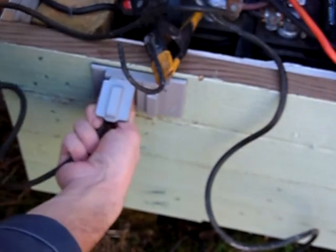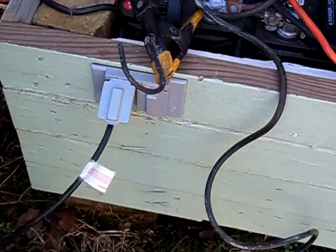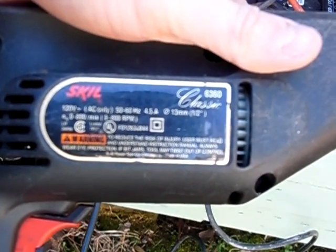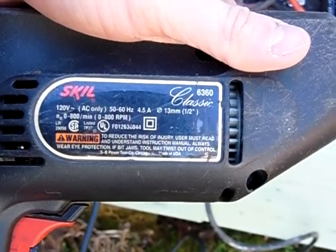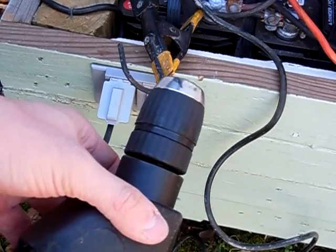Now let's go ahead and plug up the power drill. This drill here — it's four and a half amps. There it is — 4.5 amps. Powers it without any problem.